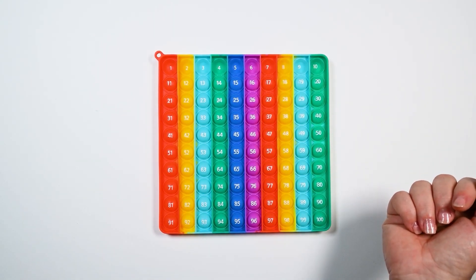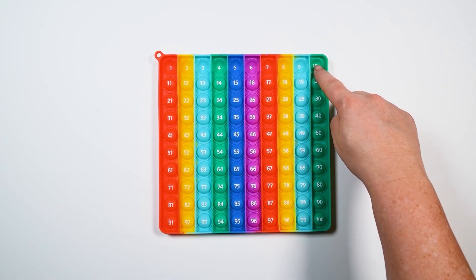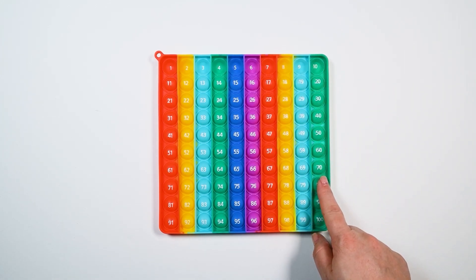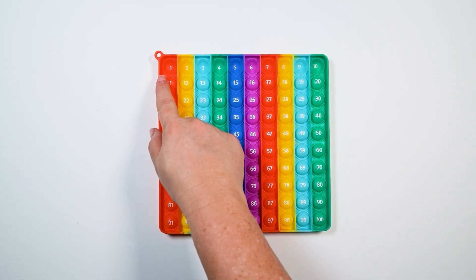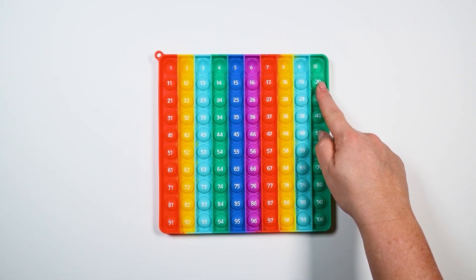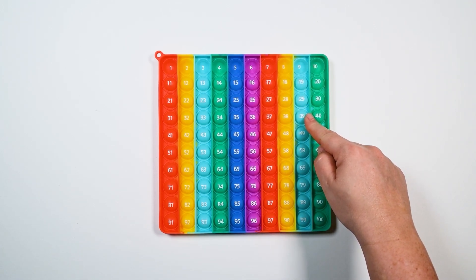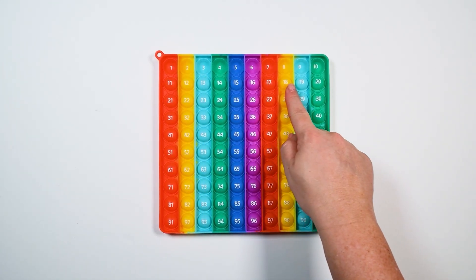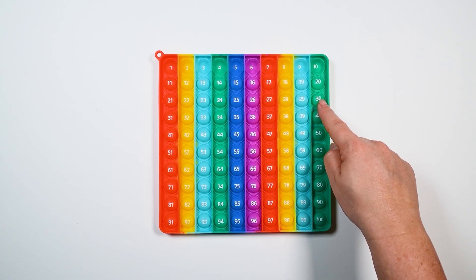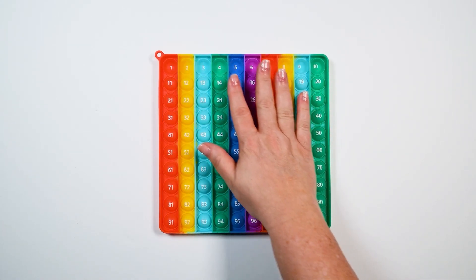Did I say ten? That's right! I said ten when I got to this row. So that means all of these numbers skip ten numbers to get to that number. So we're skip counting. We're not going to say any of these numbers — we're just going to go straight to this number, then this number, then this number, and we're skipping all of these.